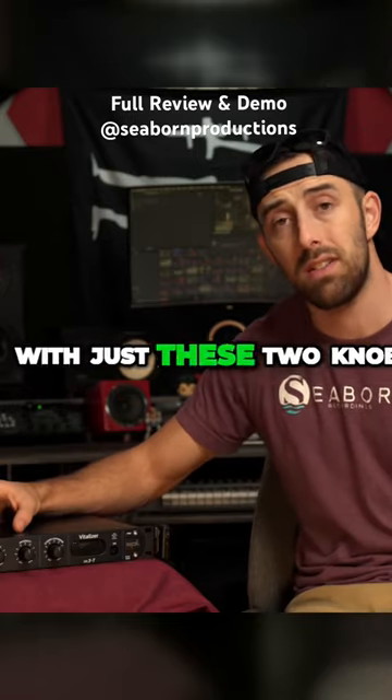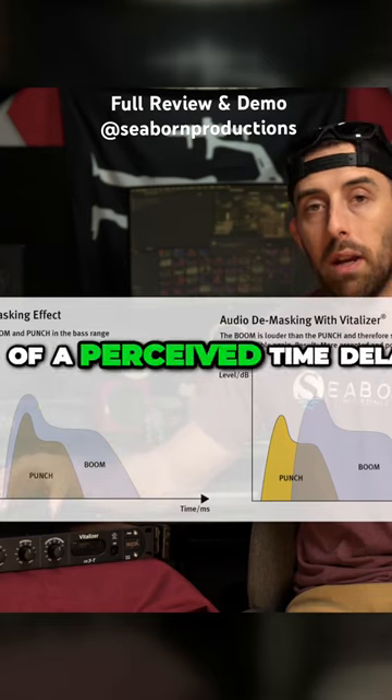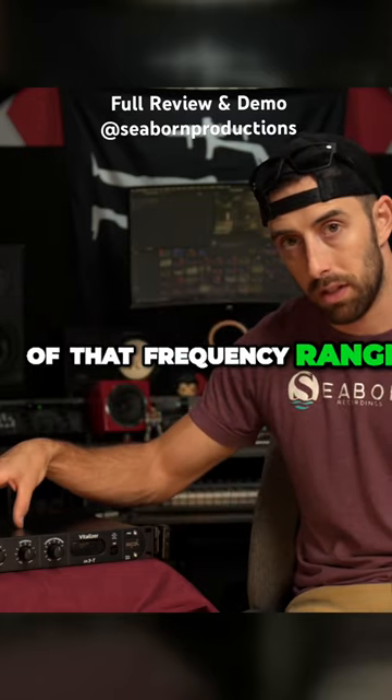This unit does that with just these two knobs, and it does it by way of a perceived time delay of the amplitude of that frequency range.